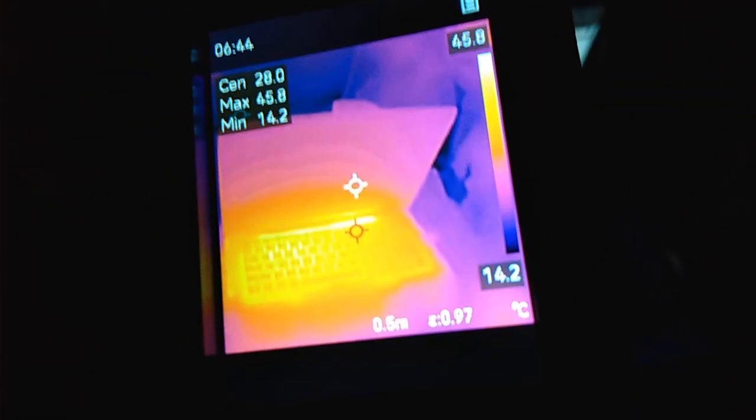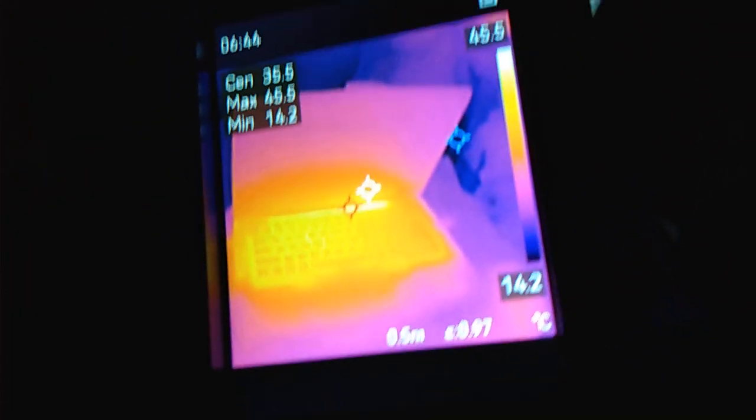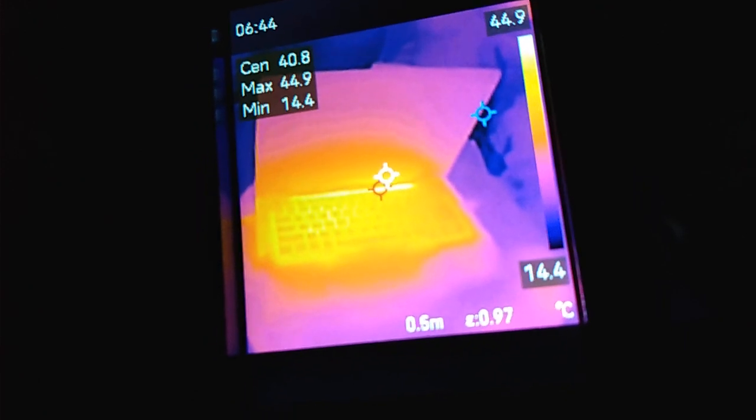Here is my laptop, and it's showing some heat coming off the keyboard. Well hey guys, welcome to the Solar Cabin channel. I've got an interesting gadget that I think some of you will be interested in.